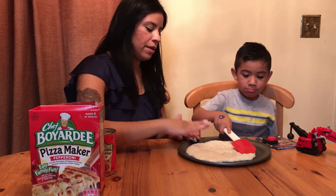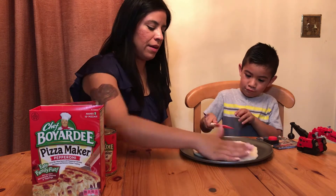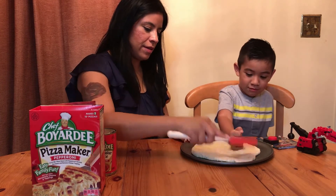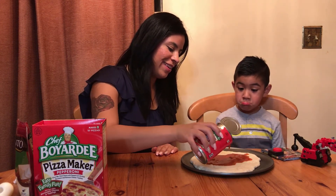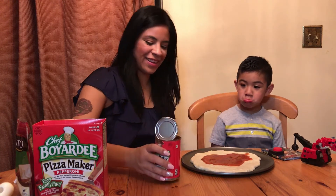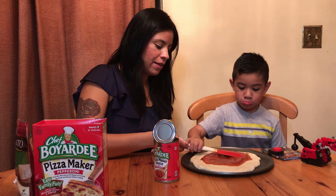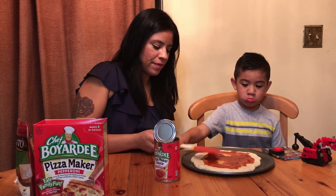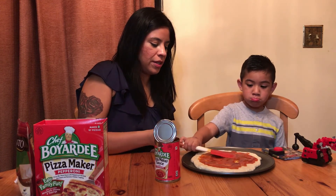Now we're going to spread the sauce onto the dough. Want to do it? Not too much, because we don't like too much sauce — we prefer more cheese than anything.